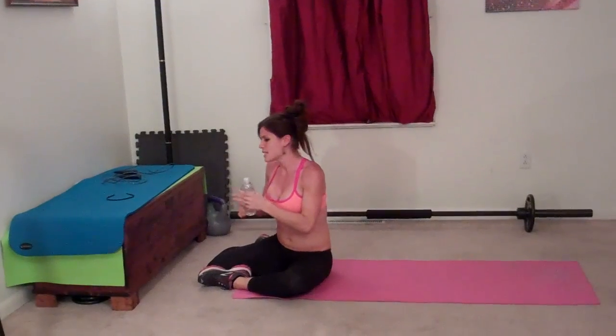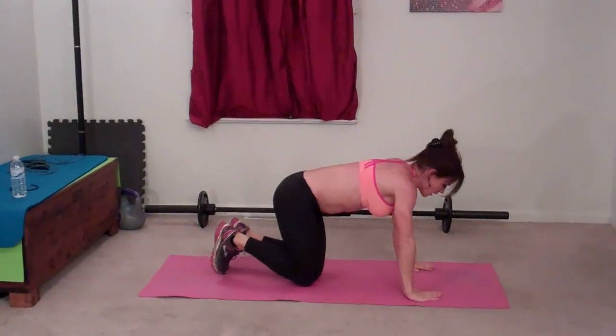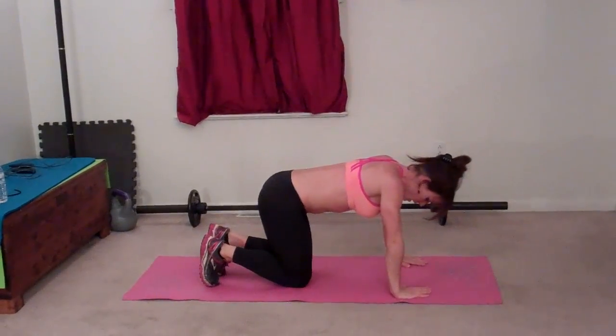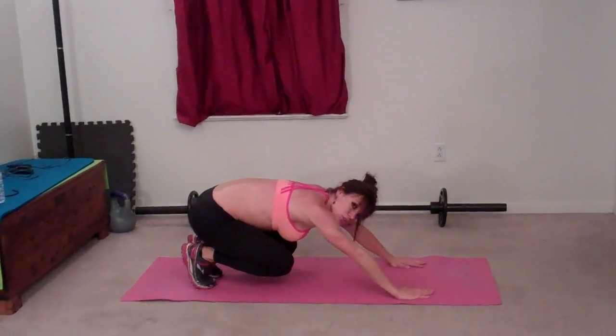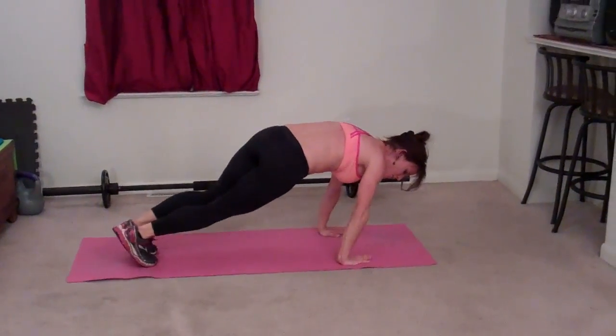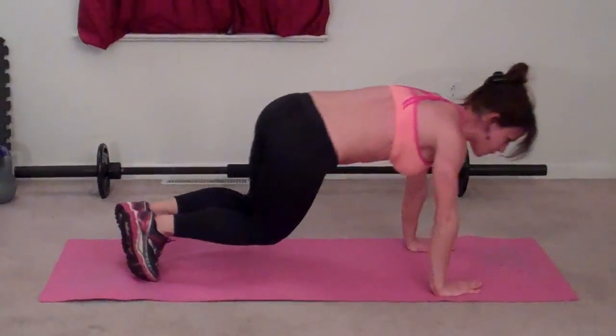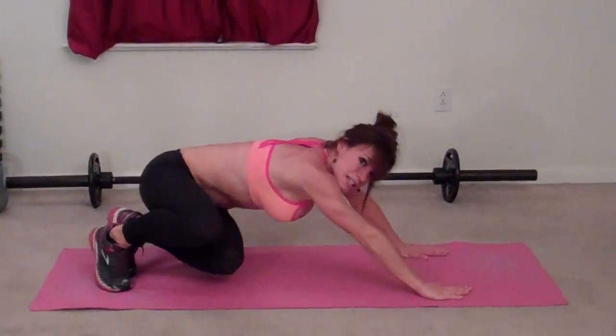Next exercise: crunch plank. So this one's new — it's a little different. When you go into your plank pose, you're going to slightly turn your fingertips in toward each other, not much, just a little bit. What you're going to do is lean back on your heels, bring your glutes toward your butt, and twist — come forward, twist, so your knees turn left, and then come forward, twist. That's one.